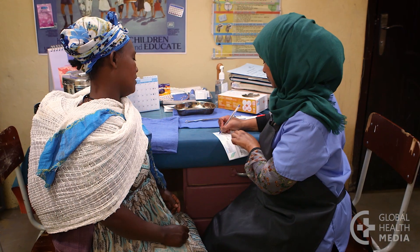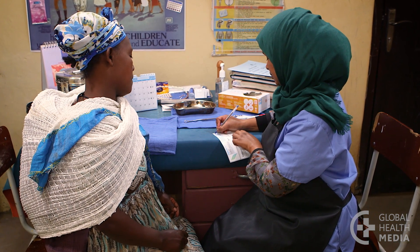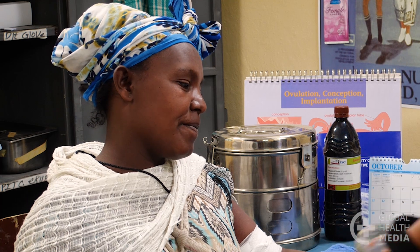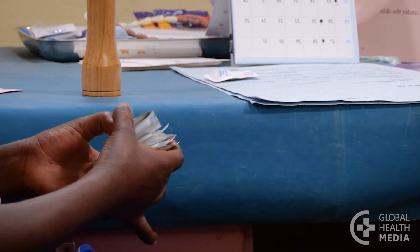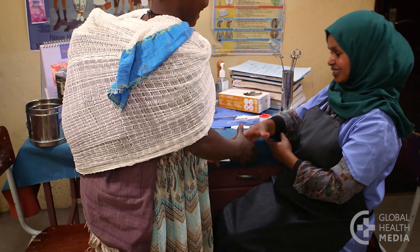You need to return to the clinic when the implant's effectiveness is finished — in several years, depending on the type of implant. If you're not happy with it, come back sooner. You can get the implant removed any time. And remember: keep a supply of condoms nearby. The implant doesn't protect you from sexually transmitted infections — only condoms do that.